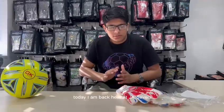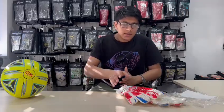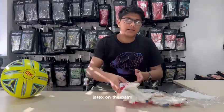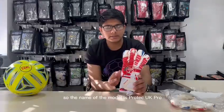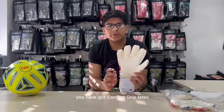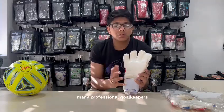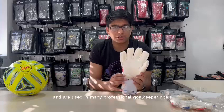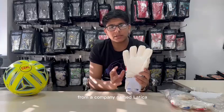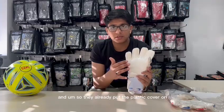Hello ladies and gentlemen, boys and girls. Today I am back here at GK Savers and today I am going to explain how to remove the plastic cover on the contact grip latex on the palm. The name of the model is Protec UK Pro and on the front palm you have got contact grip latex which is preferred by many professional goalkeepers and used in many professional goalkeeper gloves. These are imported from Germany from a company named Latiko and they already put the plastic cover on.